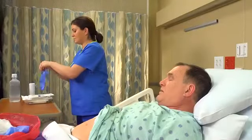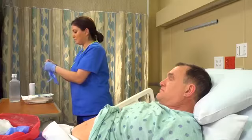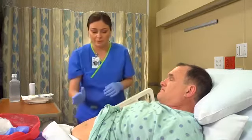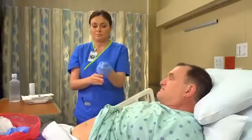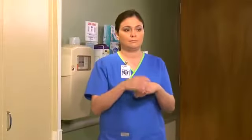Apply another pair of clean gloves and assess the wound. Now I'm just going to assess your wound. Refer to the video skill 'Assessing Wounds' for details. Then dispose of your gloves in the waterproof biohazard bag and perform hand hygiene.